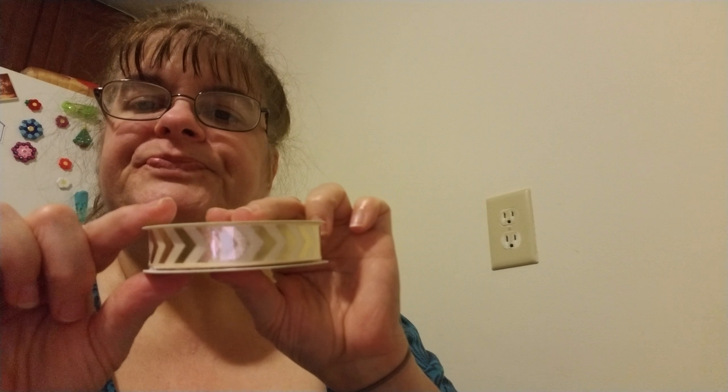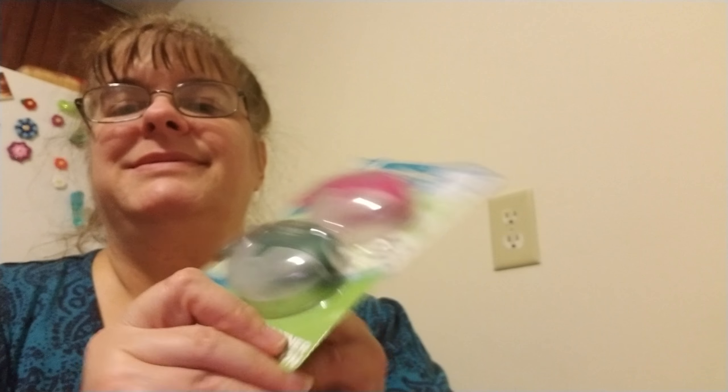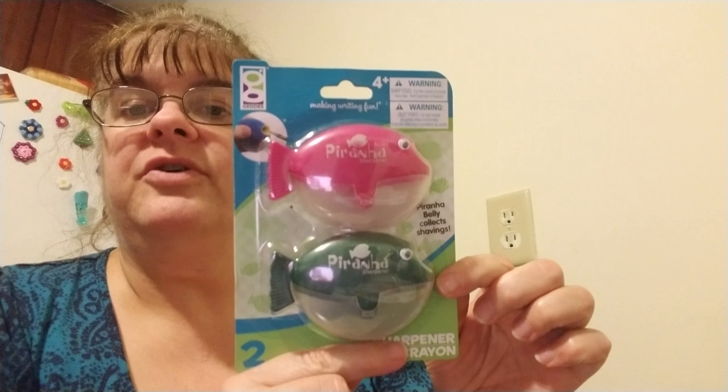I got some more ribbon. This one's black and I plan on doing a couple of pick-me-up tags. I wanted either the black or the chevron ribbon for those pick-me-up tags.